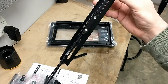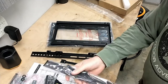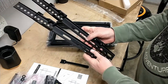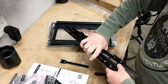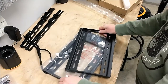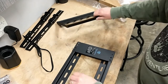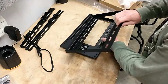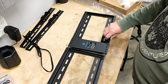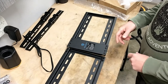So with no tools you can take the TV on or off — it's a great way to do it. These two pieces are what you mount on the TV, and this is what you mount to the wall. They give you screws and you just screw them together. They ship it this way so they can put it in a smaller box to save money.